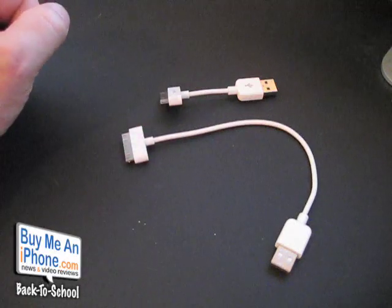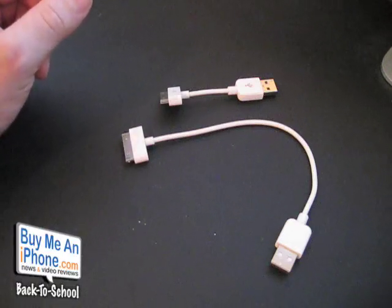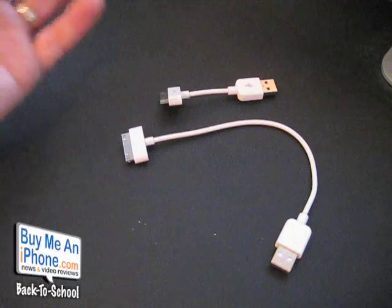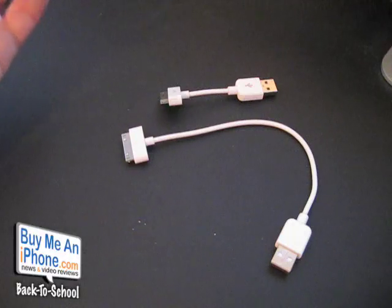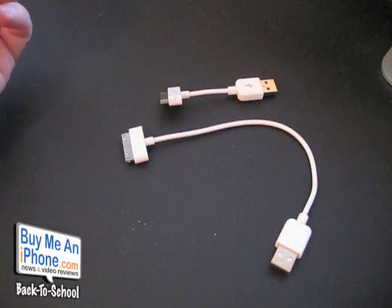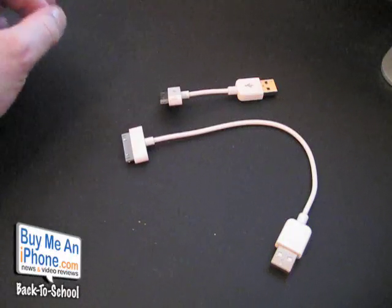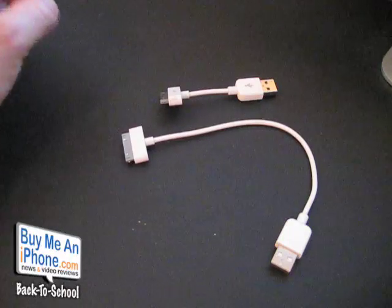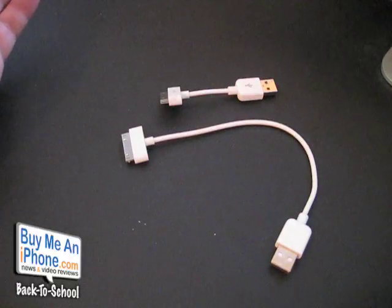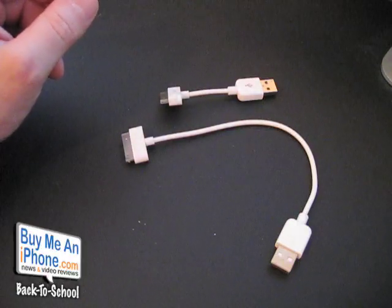So you're getting two cables for $14.95, and shipping is about $5. It takes three to four days — it only took a couple days to get to me. So go check it out at CableJive.com — C-A-B-L-E-J-I-V-E dot com. And not only do they have the iStubz, they have all sorts of different cables, so you might want to check that out. But for this review, these are the iStubz.